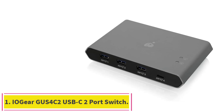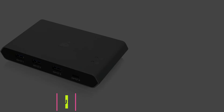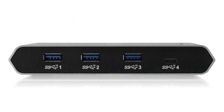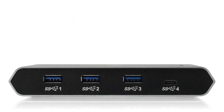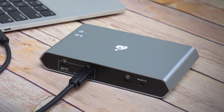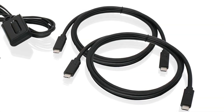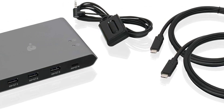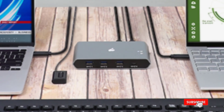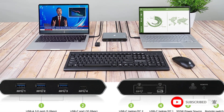Starting at number 1: the IOgear Gus 4C2 USB-C 2-port switch. Those looking for a hardware solution to streamlining their workflow should consider the IOgear Gus 4C2, which connects to peripherals using four front-mounted USB ports, one of which is Type-C, and has two downstream USB-C ports on the back. Quickly switch and share devices on two USB-C computers. Transfer files between connected Mac and PC with Beyond OS software. Charge devices with up to 87W power delivery on the designated USB-C port.